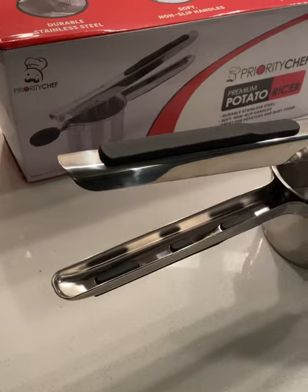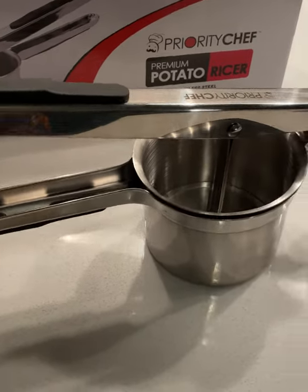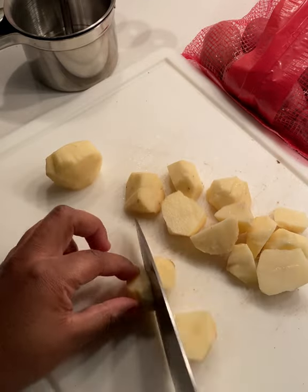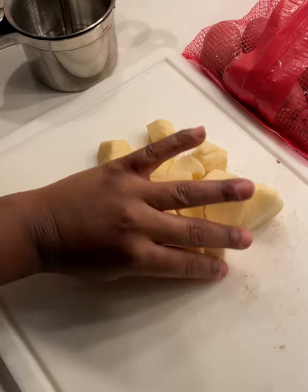This premium potato ricer by Priority Chef is the kitchen tool that I never knew I needed. It makes making things like hash browns or mashed potatoes super simple for me, and it's really easy to do.